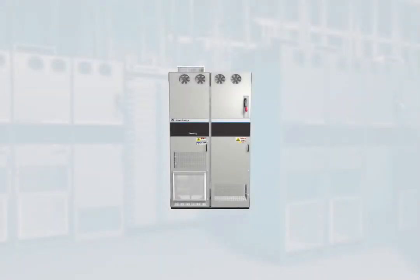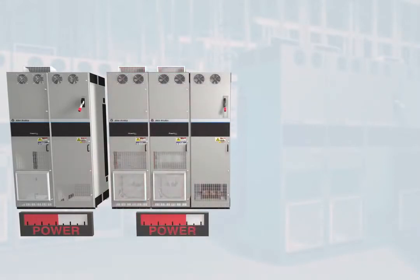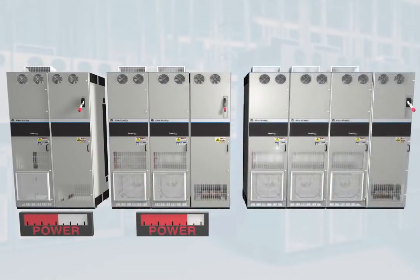Offering you the same cost-effective solutions and standard features that are the core to this PowerFlex 750 Series. These drives are built on a common platform, using the same power structure and control to extend the power range. As the power range is extended, paralleled drive units are added.